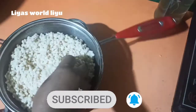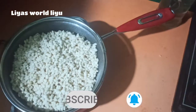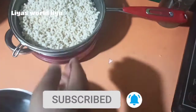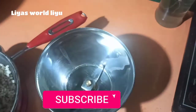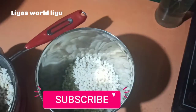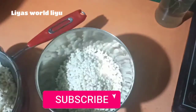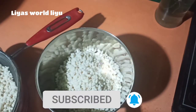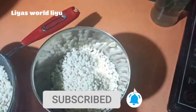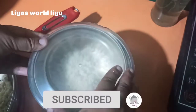I will add 1 cup of jalebi batter, then 4 cups. I will add 1 cup of jalebi. This is a very thick recipe. I will add 2 tablespoons. That is a good recipe.